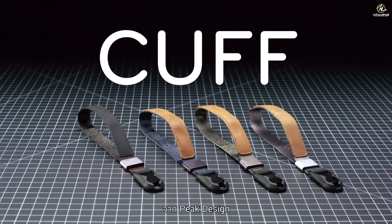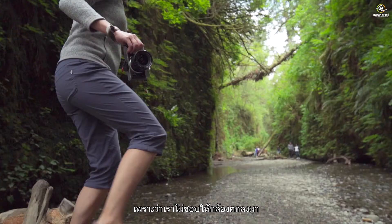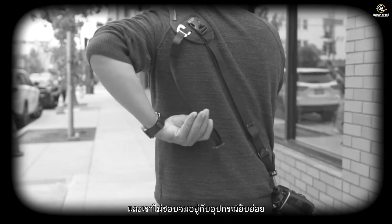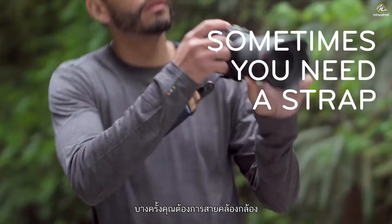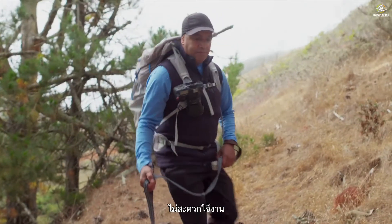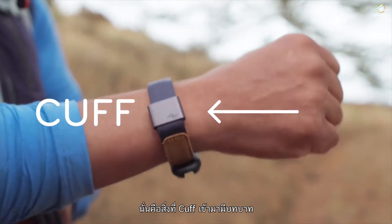This is Cuff by Peak Design. We made it because we don't like dropping our cameras and we also don't like getting bogged down by gear. Sometimes you need a wrist strap, sometimes you don't, and sometimes you do, but the gear you have says otherwise. That's where Cuff comes in.